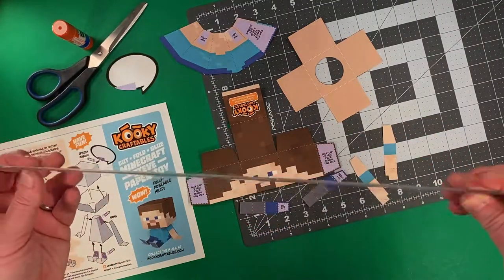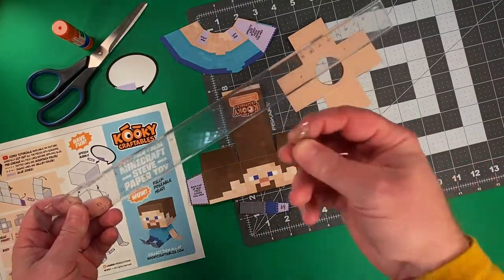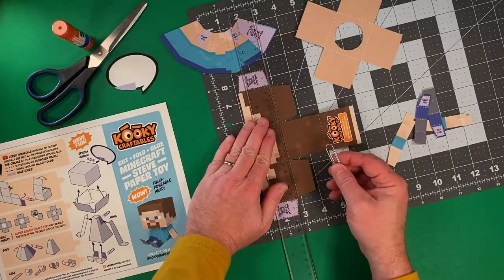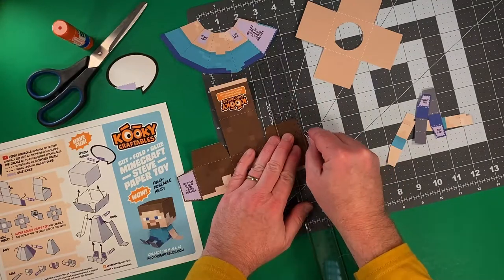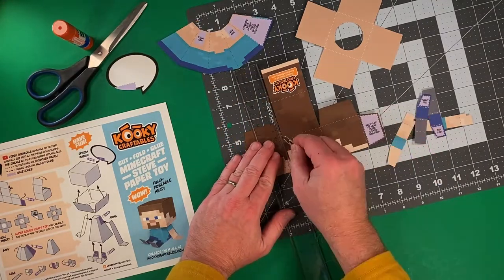Now it's time to do the folding, and I like to use a ruler and a paper clip for this. Look for the dotted lines on each piece, and use the rounded edge of that paper clip to press a crease into the paper.